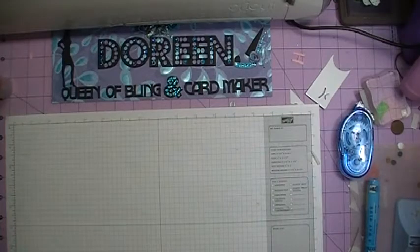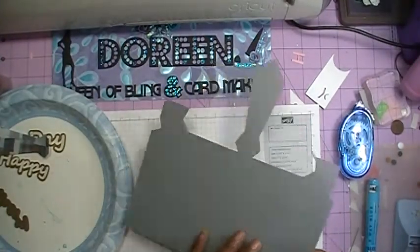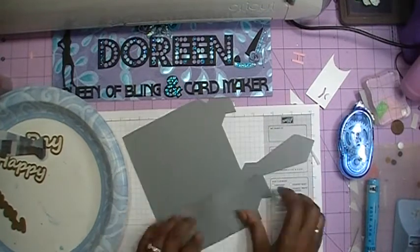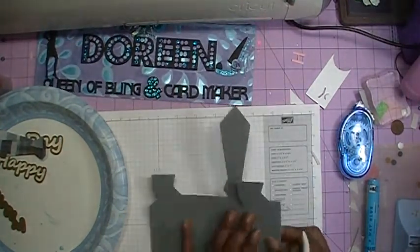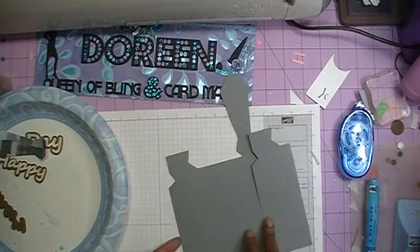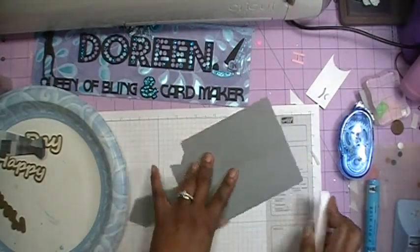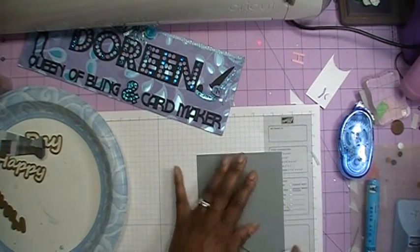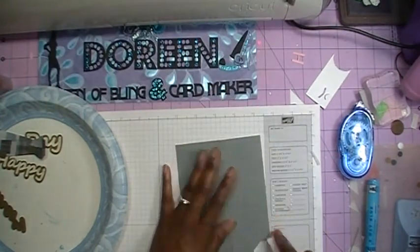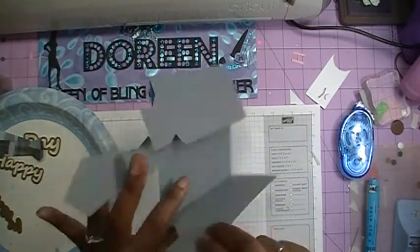Okay everybody, now that we've gone ahead and cut everything out, let's put this card together. This is going to be quick to put together because the Cameo did most of the work. We're going to fold our card on our tick marks. I know some people don't like those, so if you didn't put those on your mat then you can go ahead and score using your Martha Stewart scoreboard or whatever method you use for scoring.